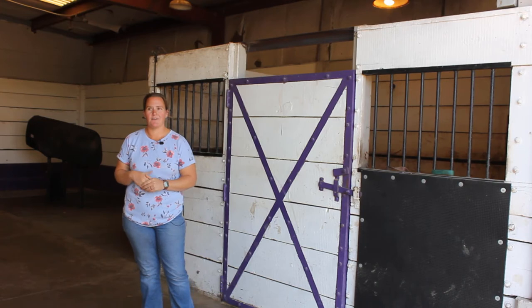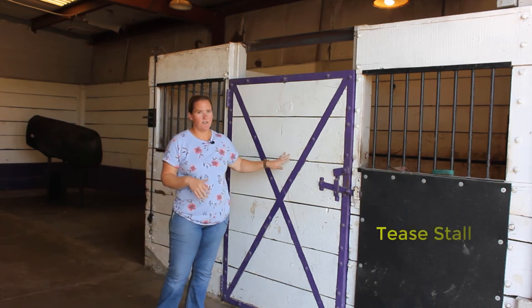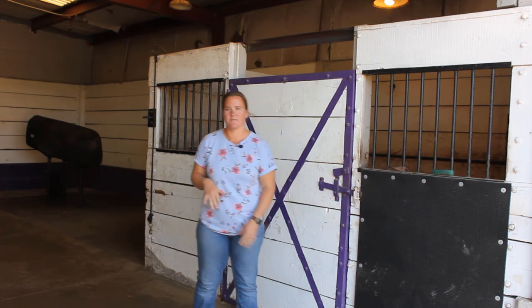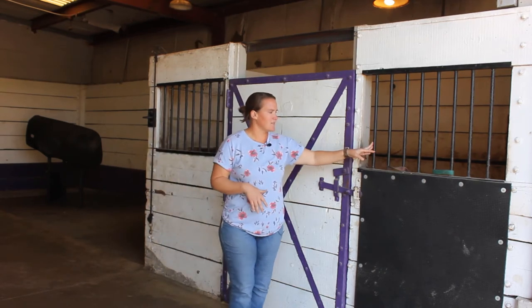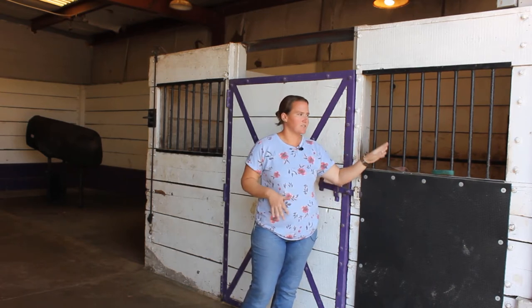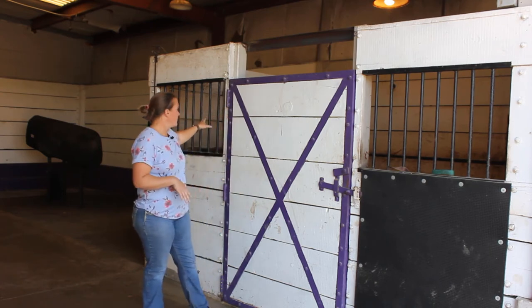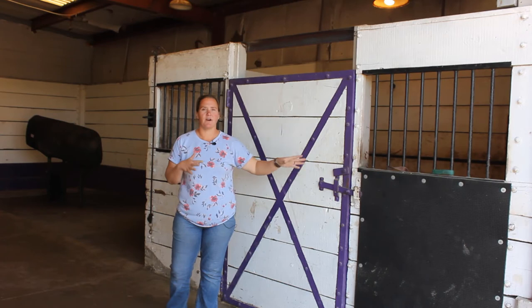In any breeding barn you go to, you're going to have some place to put a tease mare. We have what we call our tease stall, right when you enter the barn. You can see we have the boards protected here by a mat, so when the stallion strikes he's not constantly chipping away at our boards. He can kind of hit this mat, which also protects his feet and legs when he does strike at the window. You can see the bars here — not wide enough for them to get their head in, however the mare can come up to the wall and they can have some touch through the bars. Some stallions need a little bit more access to the mare, so we do have a wall on the other side where you can take the entire restraint system out and they can have full access.